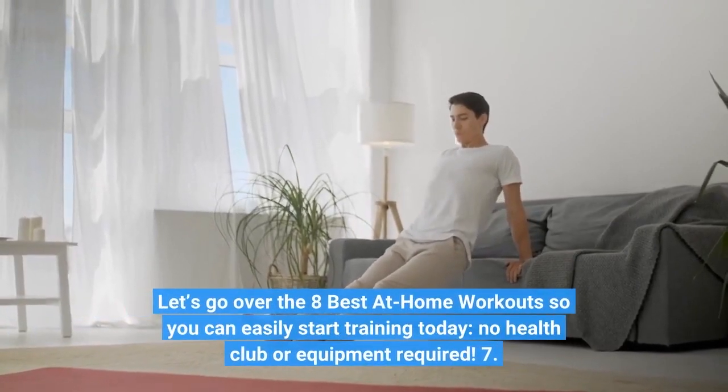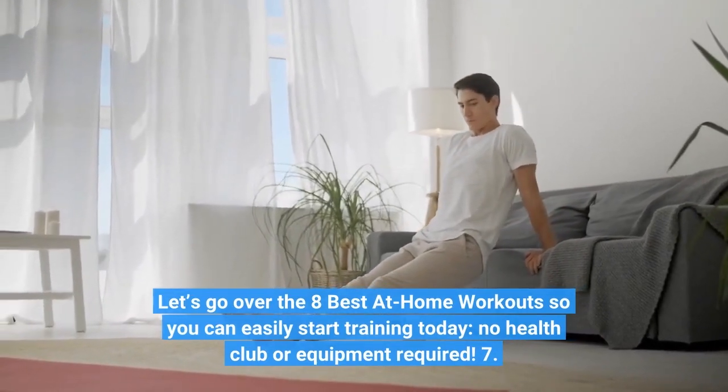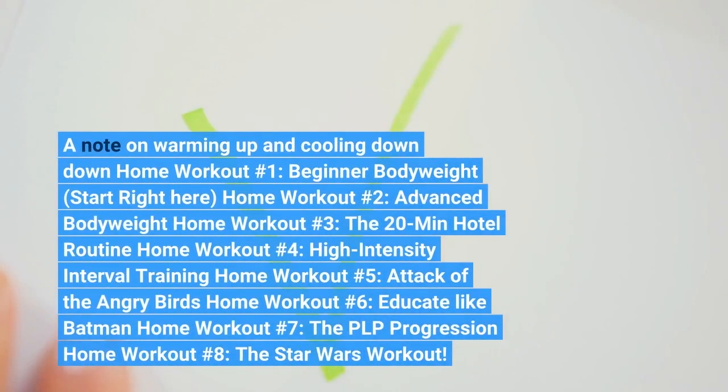Let's go over the 8 best at-home workouts so you can start training today — no gym or equipment required. A note on warming up and cooling down. Home workout number 1: Beginner bodyweight. Start right here.